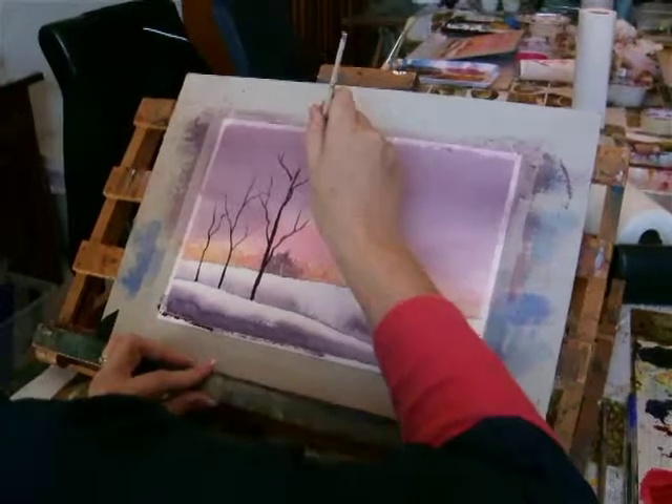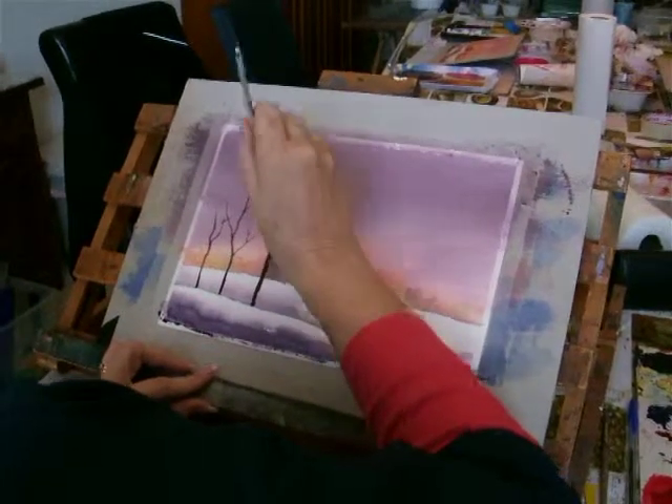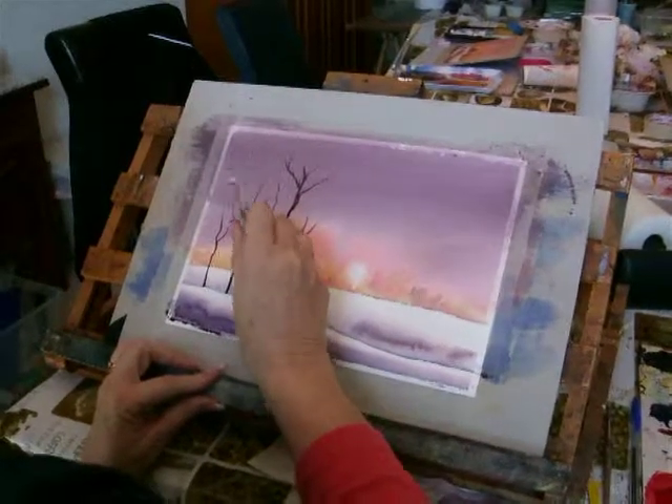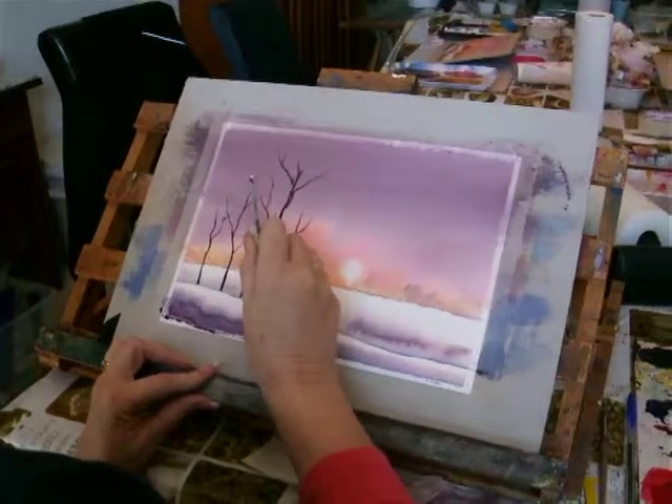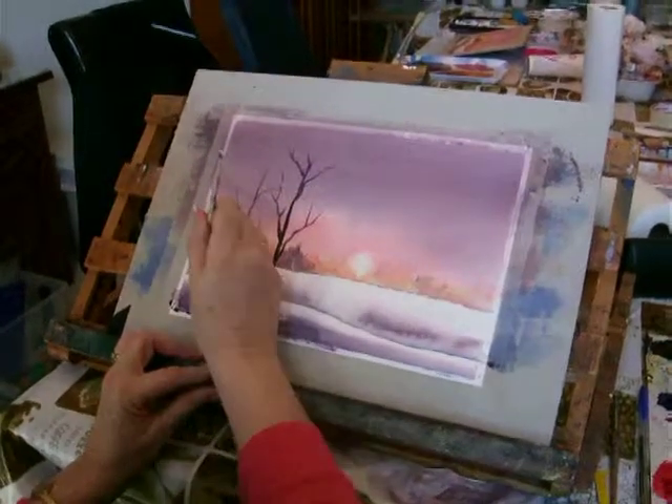I'm doing them quite quickly now and you can take a bit more time than this. I'm going to do them quickly so that you get to see it in action. A few more little twigs. And that's one side of it done.